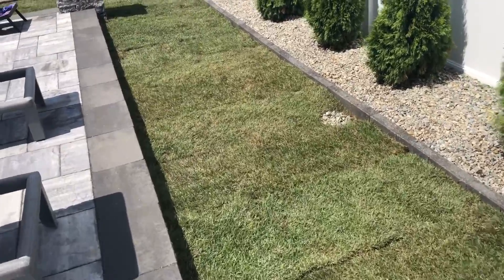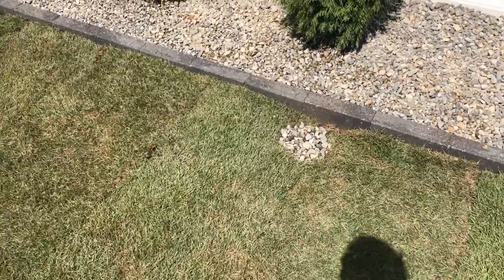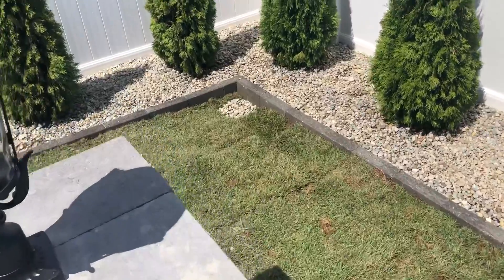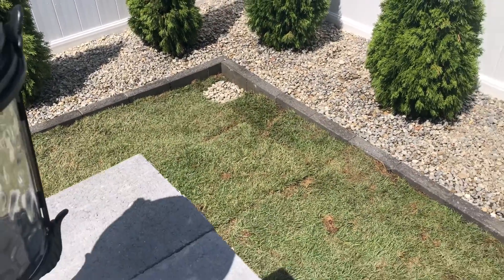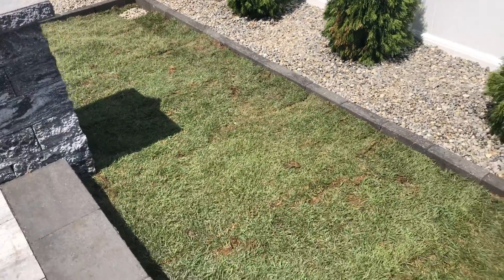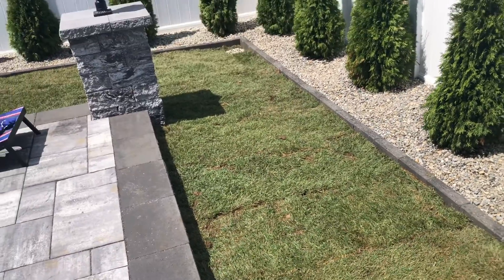Here is the finished product. We have the catch basin covered up with a little bit of rocks, which is just fine — the water can filtrate through that very easily. All the way over here in the corner above the dry well, we have the rocks on top of the catch basin grate as well, and that works perfectly fine. This is exactly how you fix and eliminate water from flooding your yard with a French drain and mini dry well.